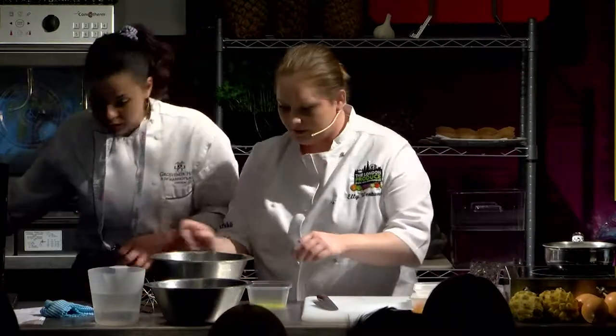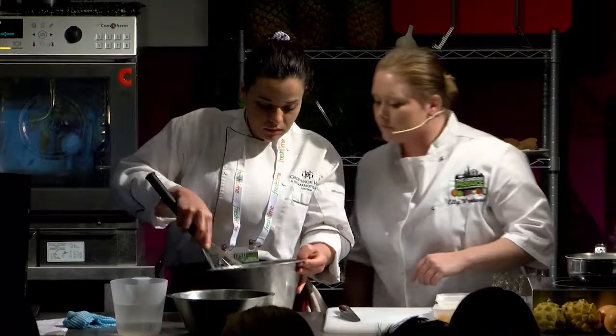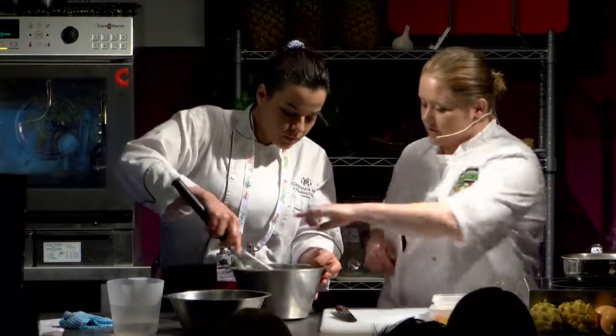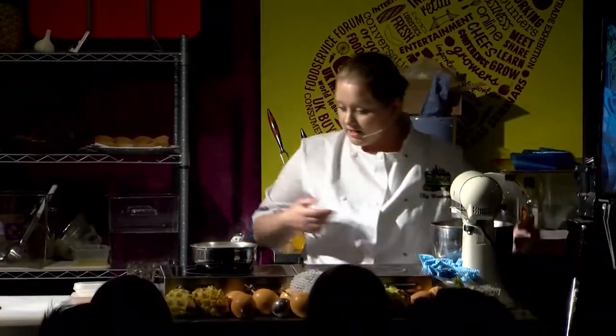Mix that together — cream it together. You've got to make sure the sugar is creamed. Make sure you get it all on the sides. This is gently coming up to a simmer now, and this is cooling down at the same time.